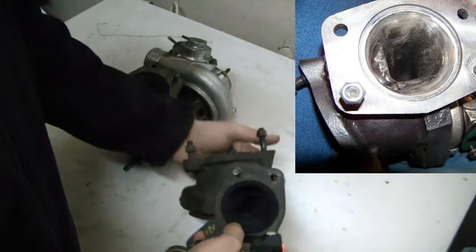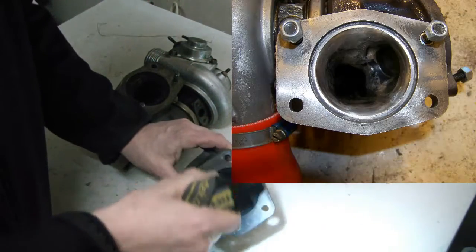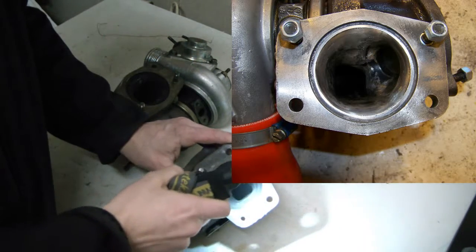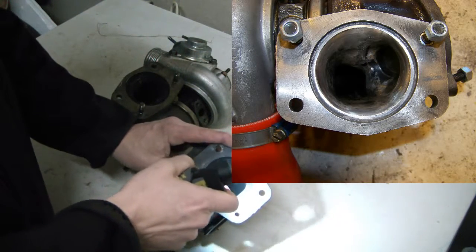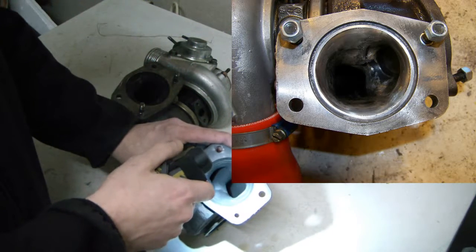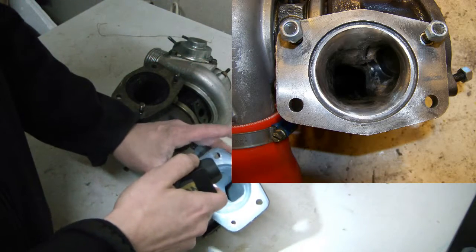I used an electric drill with a wire wheel on it, pushed it down in there, and made this area as smooth as I could. Then I proceeded with some air tools, dremels, and other things and went in to make the walls and castings as smooth as possible as far in as I could reach.